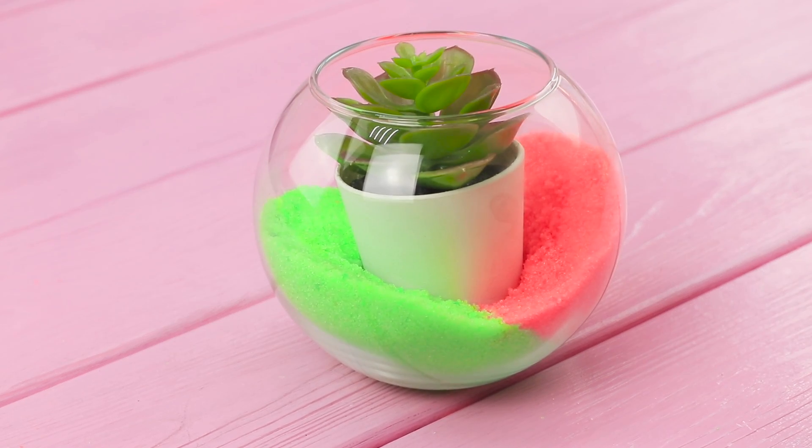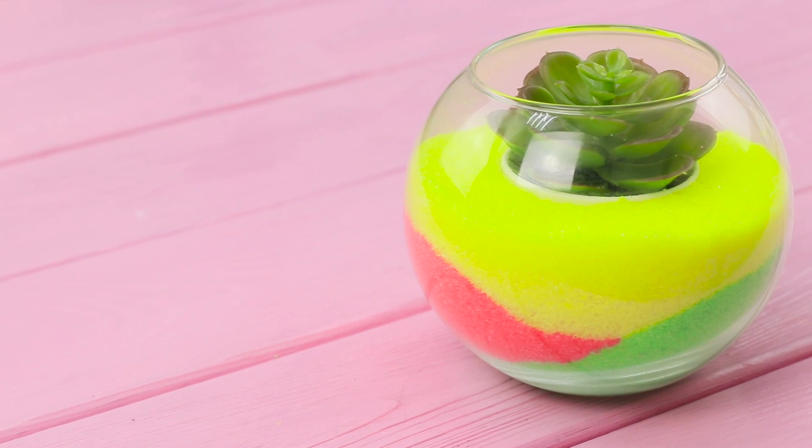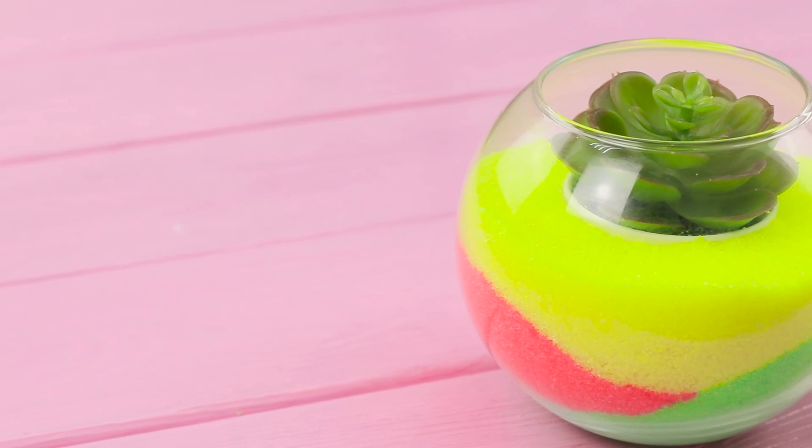It's time for you to move to a new place! Hide the pot under the layer of yellow sugar. This is so much more than a flower pot — it's a stylish piece of art!